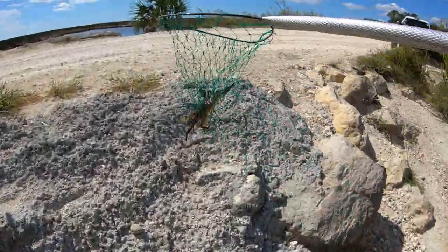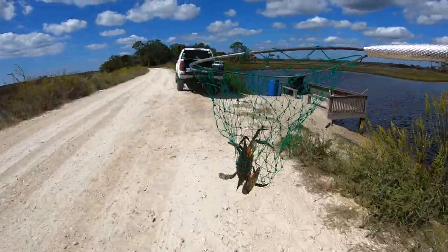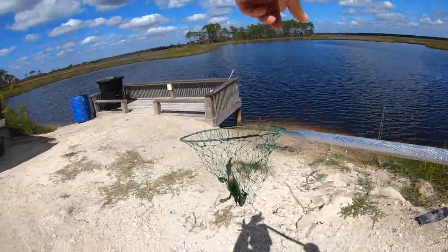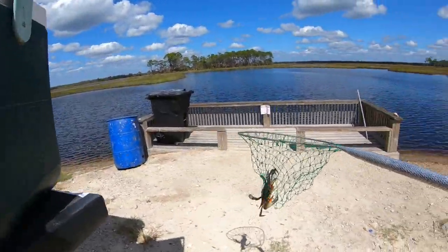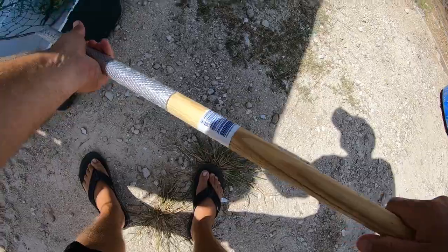Got him! Now that's more the size we want to eat right there. Hey, maybe we can just walk up and down the bank and scoop them. Oh there's another one right there! We can just walk up and down the bank and scoop — looks like the heck with the chicken!